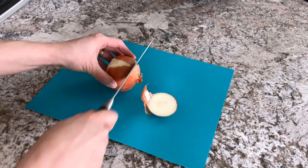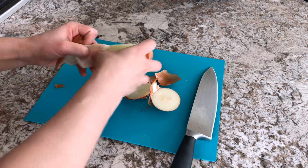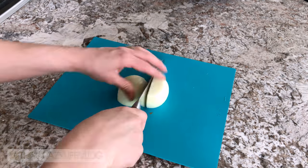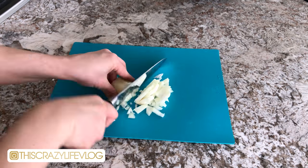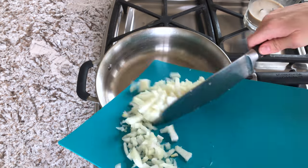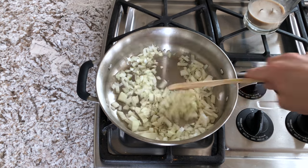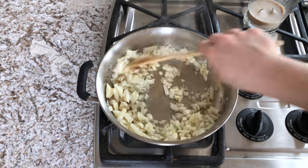Then you're going to take your onion and just chop that up into small little dices. You'll want to sauté your onion — you can sauté it in oil if you'd like, but I love using water to sauté my onions. Just sauté them until they are soft and translucent.